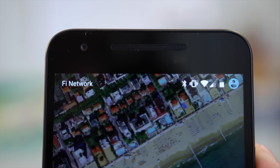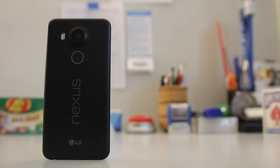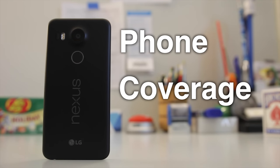Project Fi is interesting for three main reasons: its phone, its coverage, and its price.